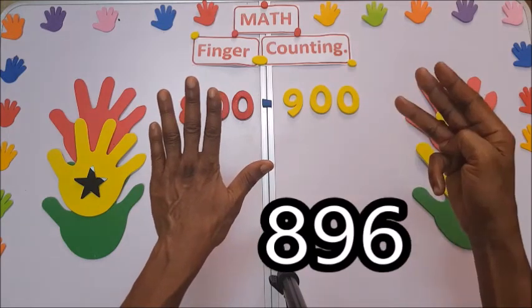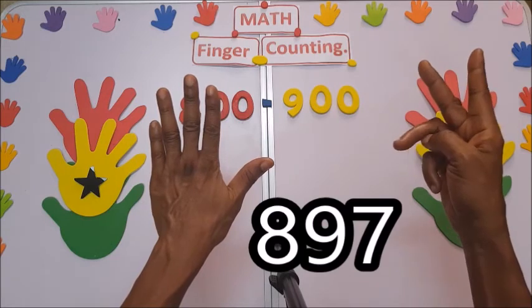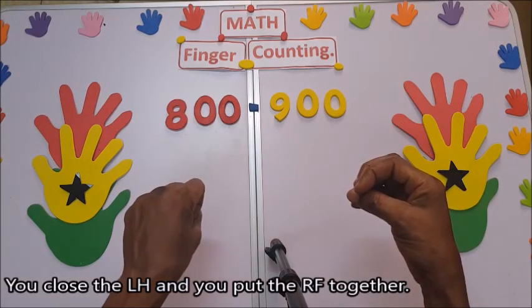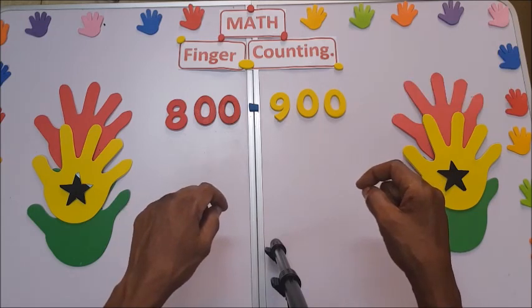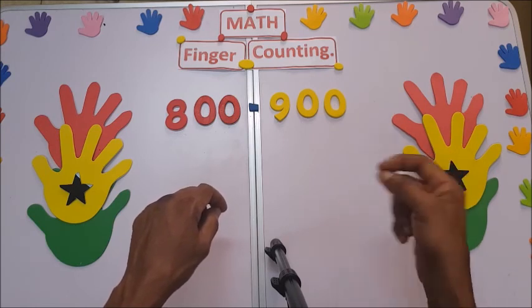895, 896, 897, 898, 899 — you close here and put this one together: 900. Thanks for watching. Don't forget to subscribe, like, and share. Thank you.